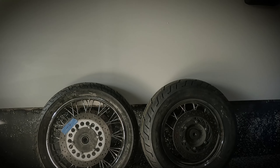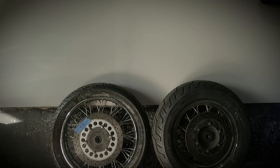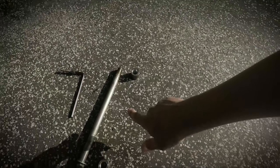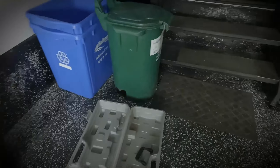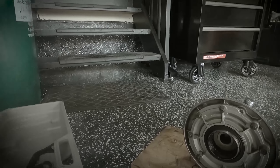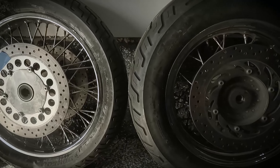Before getting things back on the bike, for the front we're going to clean up the axle and put some grease on it so it's nice and slippery. For the rear, we're going to clean up the rear axle as well as the splines — all that gunked-up old grease — and put in fresh grease. Same on the hub on the other side. Let's deal with the front wheel first.